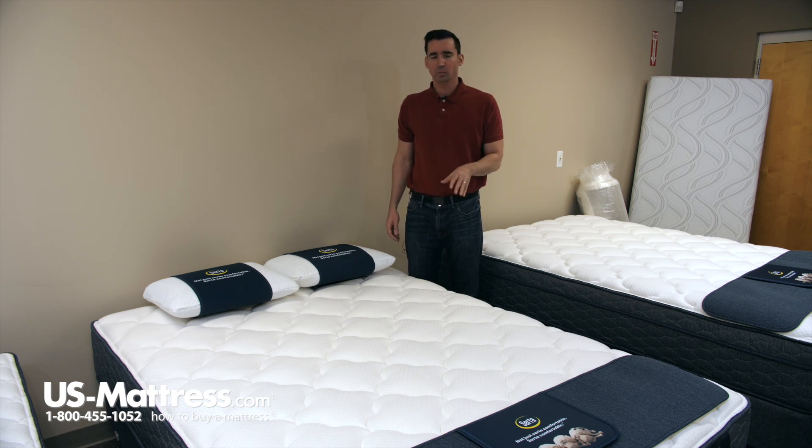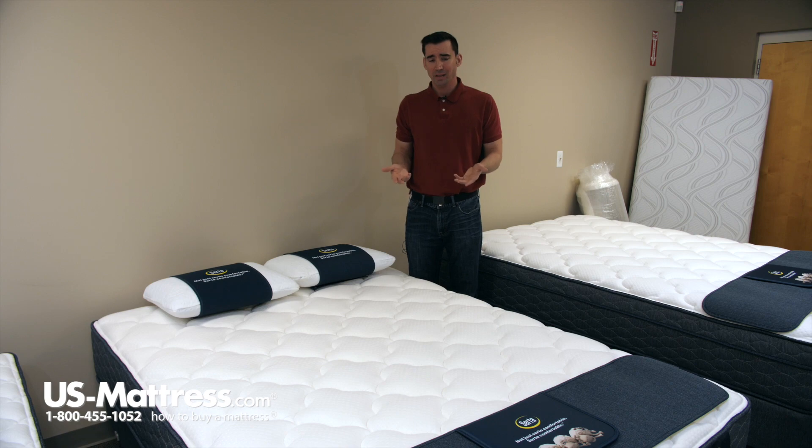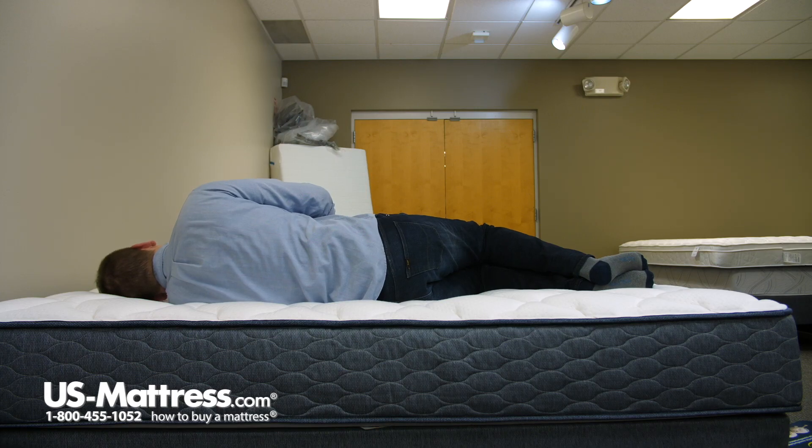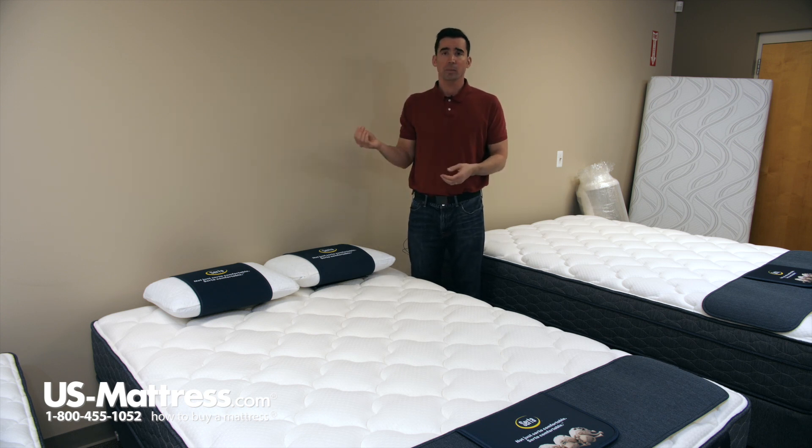The Malloy is one of the Sleep True models, which means that it is designed to offer a good value. Sleep True is their entry-level line, which is right below Perfect Sleeper, so you're not going to have all the bells and whistles that you're going to find in a Perfect Sleeper. But for the money, this is still going to be a great choice. And the Malloy, in my opinion, if you're looking for a plush mattress, is the best choice in the Sleep True collection, period. The reason for that is because you get many of the same features and benefits found in the top of the Sleep True collection, like the 805 Interspring System, but at a more affordable price. So this really strikes a good balance if you're looking for something that's going to give you good performance for the money.